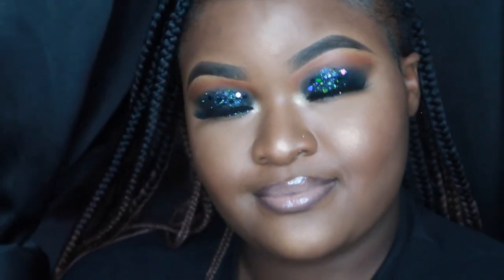Hey y'all, welcome back to my channel! If you like this look — this smoky glitter eye shadow look — please stick around and get all the details on it.